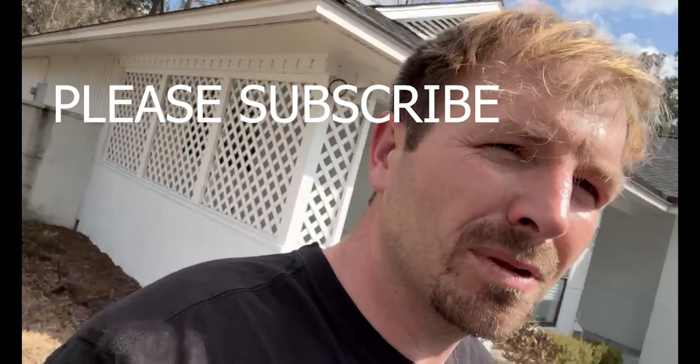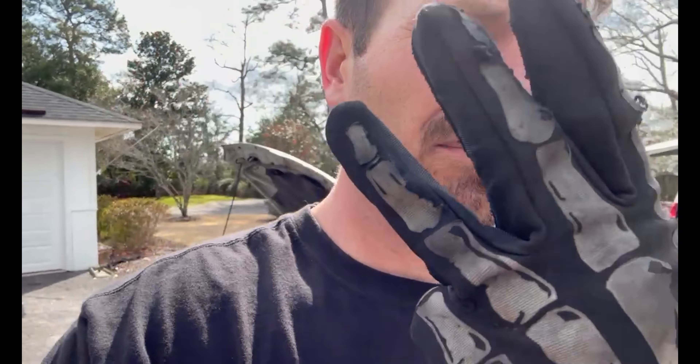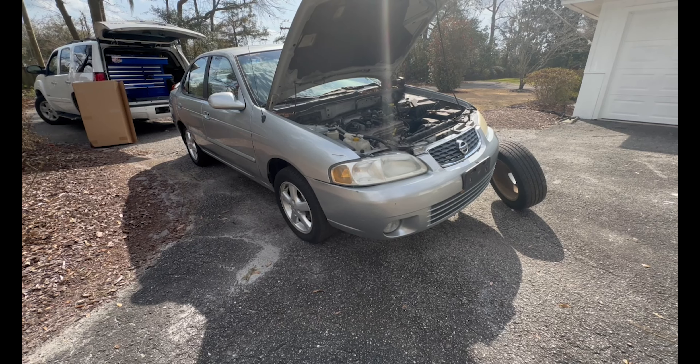All right, out here today with a 2003 Nissan Sentra and we are doing the front struts. First things first, we're gonna jack this side of the vehicle up.